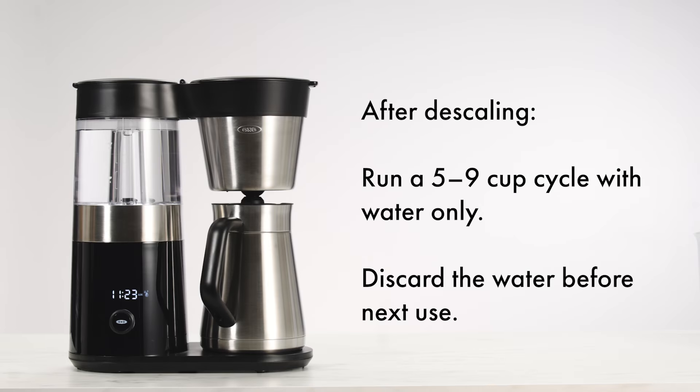After descaling, run a 5-9-cup cycle with water only. Discard the water before the next use.